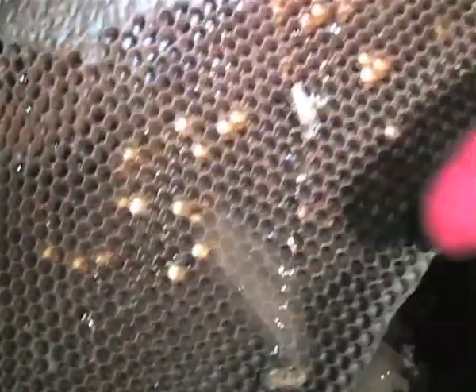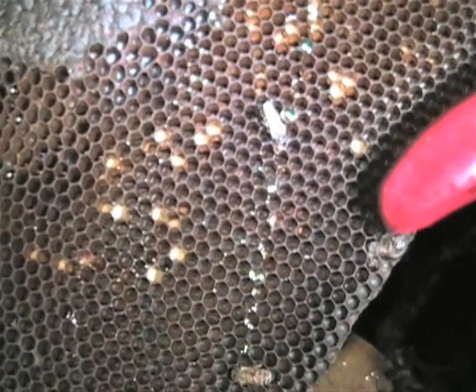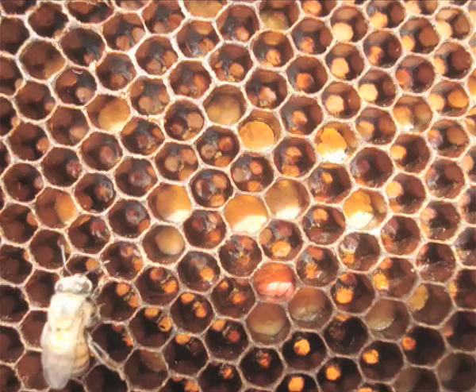Pollen from flowers is also stored in individual cells on the comb. This is then fed to young and developing bees.